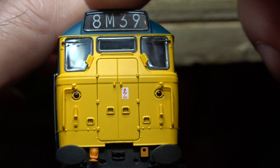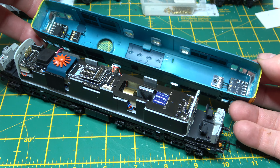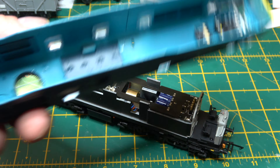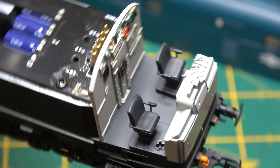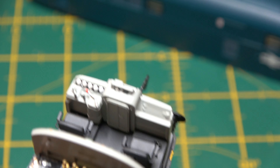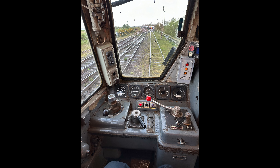Removing the body to access the internals is very much like owning a Lemur model — just prizing the sides of the body apart, releasing the tabs and the main chassis falls on your workbench. The cab detail is also very nice. The only thing lacking is a ton of dirt and grot and about a dozen rolls of gaffer tape to keep the drafts out.